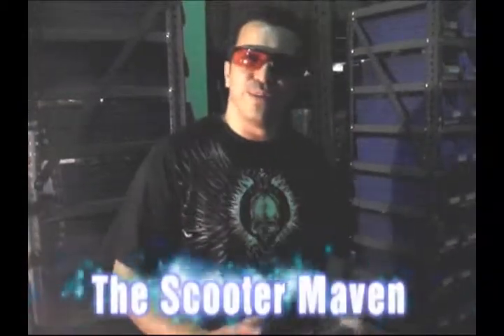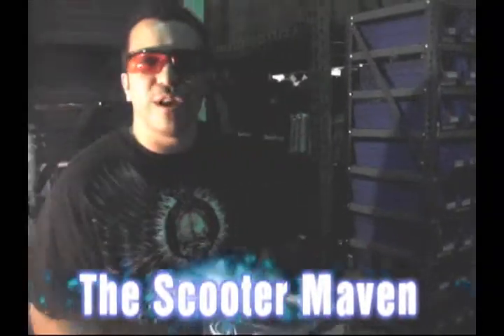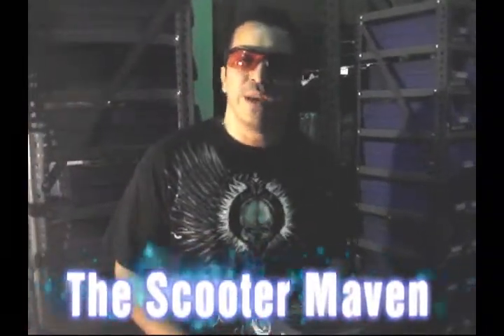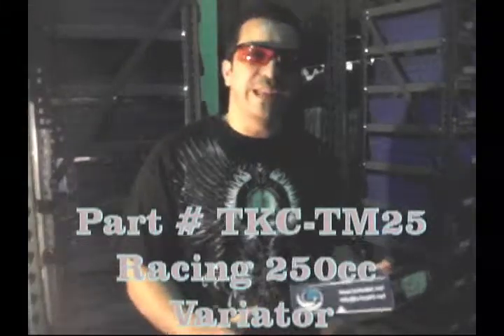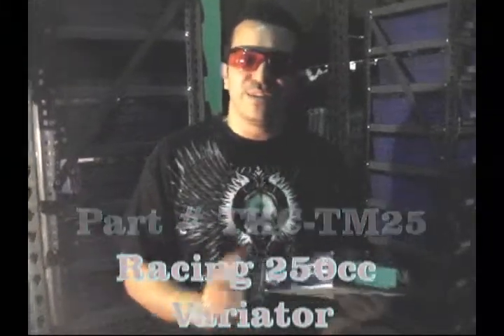Hey guys, you've probably seen some of the videos out there on Turbo Kit. TK Exhausts are one of the leading manufacturers in Europe. They're a sponsor for 2010 for Aprilia, for KTM, in Spain for their race teams. In other countries they might have other sponsors, but in Spain they're the number one sponsor right now in the exhaust scene.